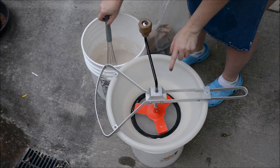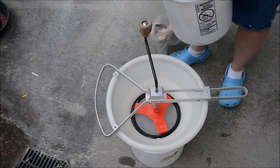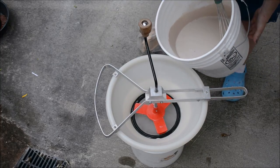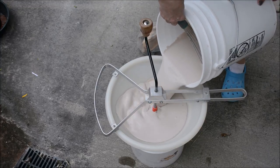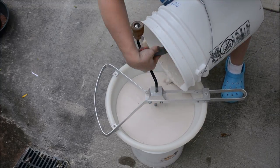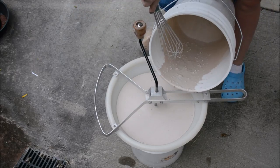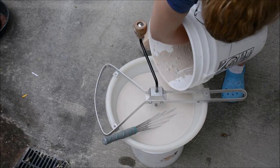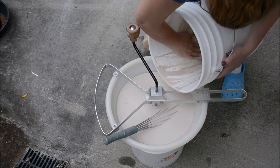Okay, with my sieve ready to go, I'm going to dump this in. Now if you look in the bottom there, you can see the particulates that did not get mixed up well. That's what I want to run through the sieve to make sure that it is mixed.